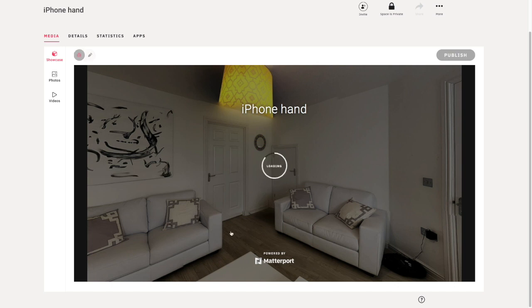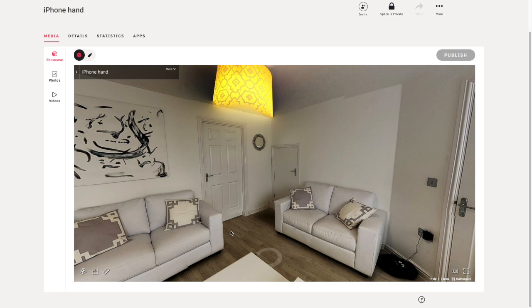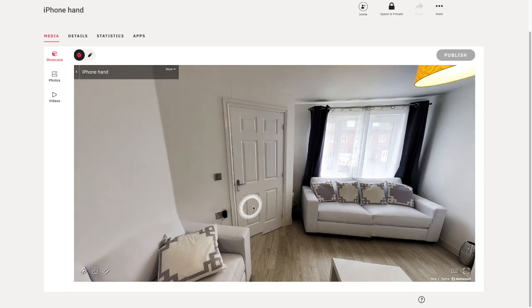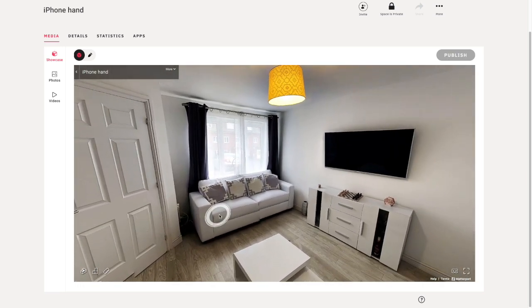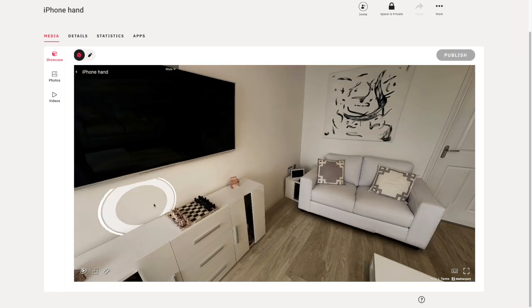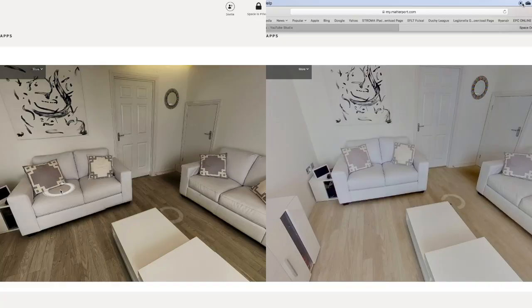Here we are with the iPhone finished product. As you can see the dollhouse view doesn't look too bad, and to be fair the overall quality isn't too bad at all for a phone handheld. There are a couple of misalignments but nothing too bad. As you scroll around it's actually okay, but the main thing for me is the color — I just don't like the fact it looks a little bit dull. The light doesn't look that natural compared to the Ricoh — for me it's Ricoh every time.